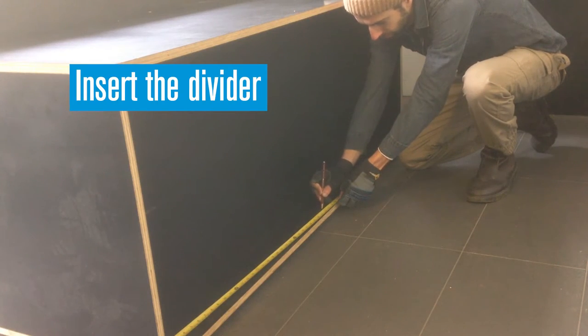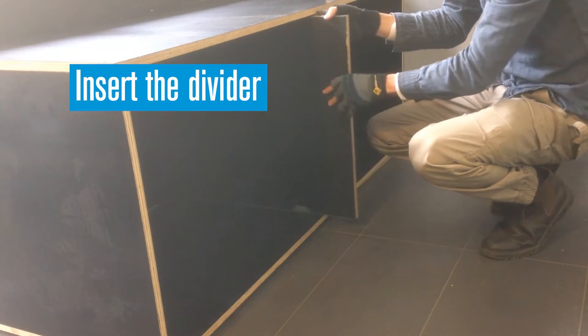Mark the midpoint of the cabinet, then insert the divider and secure with screws through the top and base.